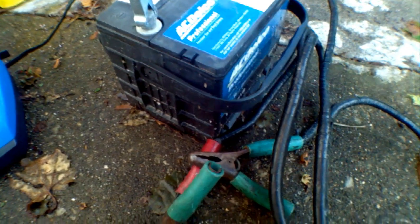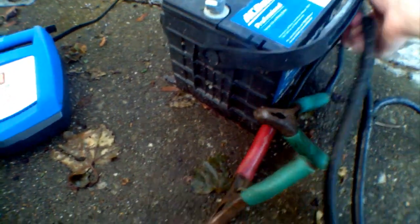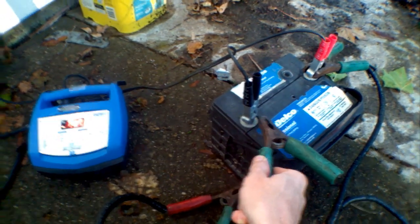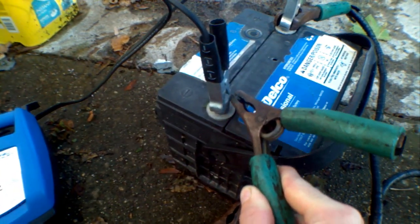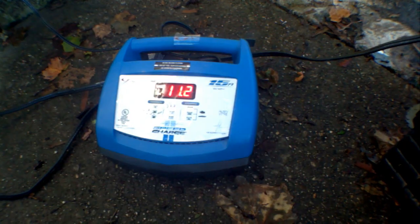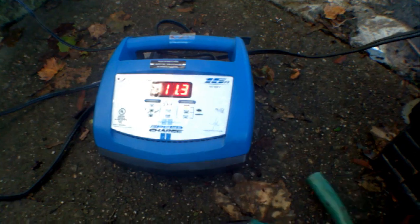11.7 volts wouldn't be great for a brand new battery, but this thing is almost 20 years old and it was at almost a negative voltage when I first picked it up. So that is a pretty good improvement. Let's do a spark test — it's got plenty of juice. That is how the voltage goes back up.